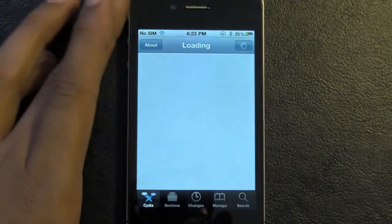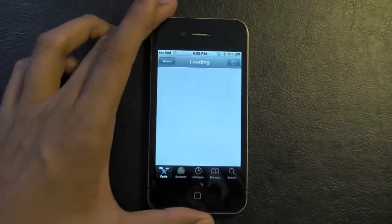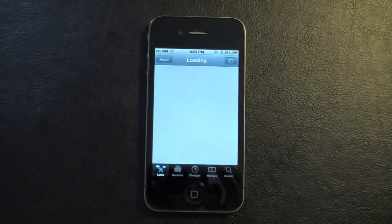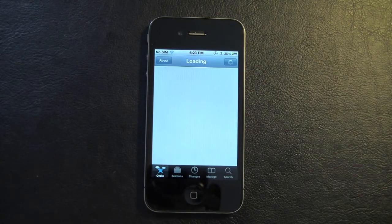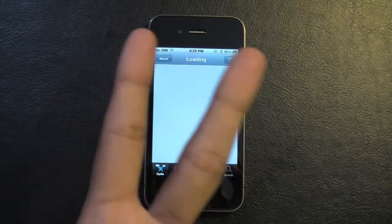And that's about it, guys. So that's how you jailbreak your iPhone 4 on 4.0 or 4.0.1. I'll list all the devices in the description and the link to jailbreak this. Thanks for watching, guys — comment, rate, and subscribe. Peace.